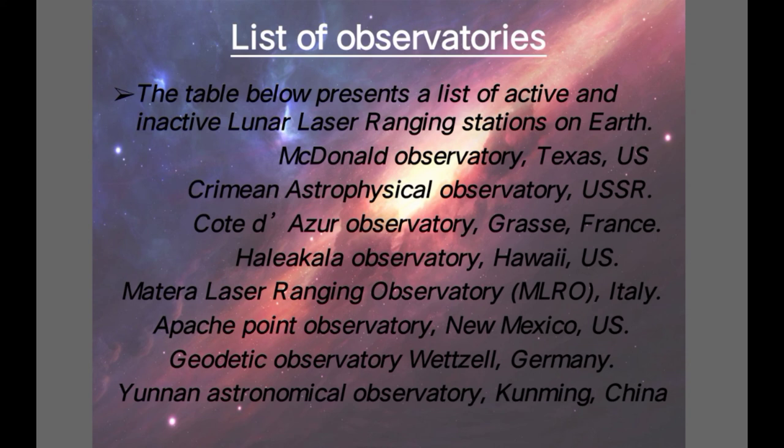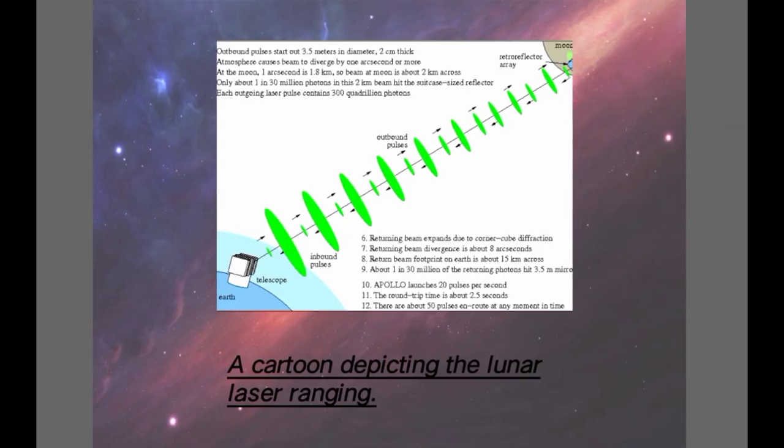Here is a list of few observatories. The table below presents a list of active and inactive lunar ranging stations on Earth, which include: McDonald Observatory in Texas, U.S.; Crimean Astrophysical Observatory in U.S.S.R.; the Azure Observatory in Grasse, France; Haleakala Observatory in Hawaii, U.S.; Matera Laser Ranging Observatory in Italy; Apache Point Observatory in New Mexico, U.S.; Gothic Observatory in Wetzel, Germany; and Yunnan Astronomical Observatory in Kunming, China.